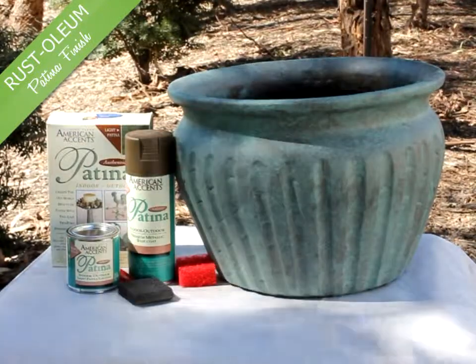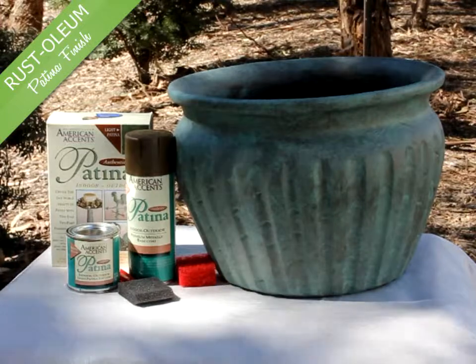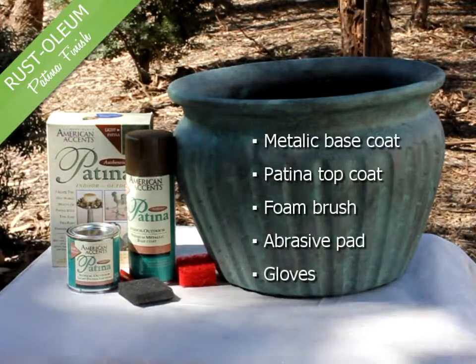We are about to create the old world look of patina on this pot. Our Rust-Oleum Patina Kit contains a metallic base coat, patina top coat, foam brush, abrasive pad and gloves.